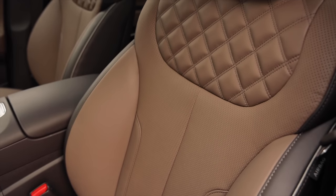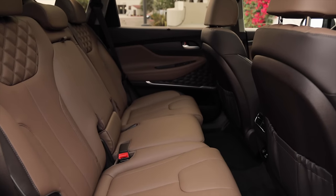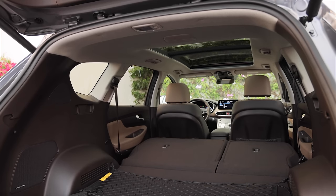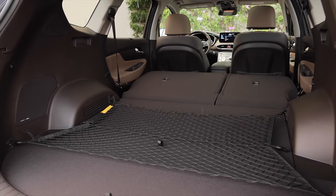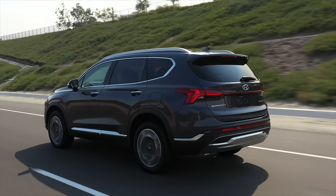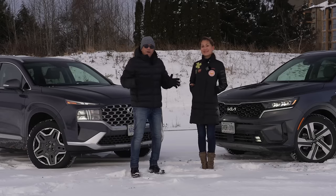The Santa Fe offers more front and second-row legroom — if you're well over six feet tall, the Santa Fe is the better choice. Overall the interior is nice: there's a large panoramic roof, a bridge-style center console, and everything is easy to use. It drives very similarly to the Sorento PHEV.